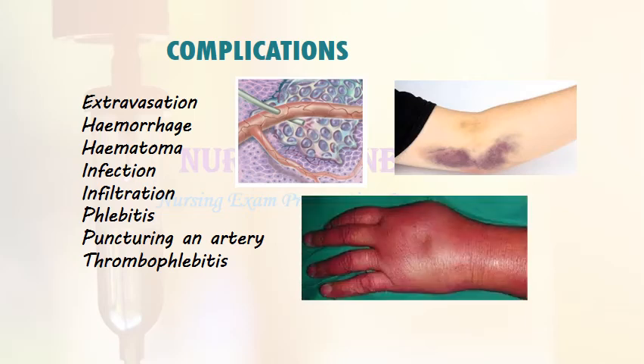Complications of intravenous cannulation include extravasation, hemorrhage, hematoma, infection, infiltration, phlebitis, puncturing an artery, and thrombophlebitis.